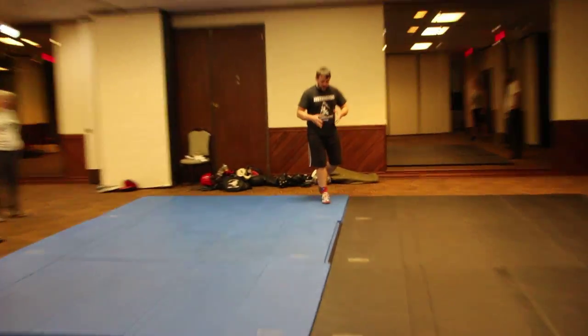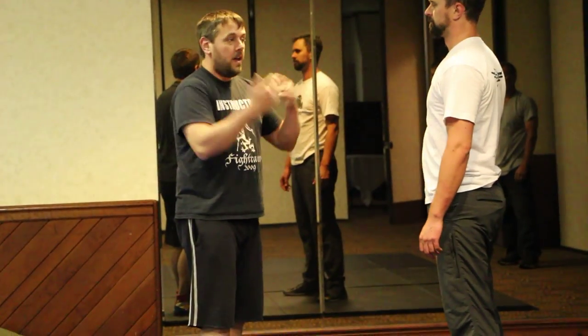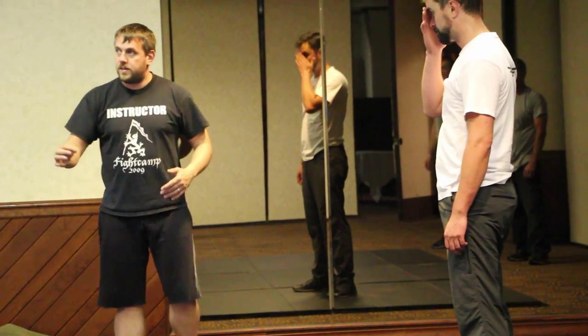The first thing we're going to do is look at the hold itself, and we're going to start with a standing chancery. A standing chancery is effectively a chancery where we're both facing each other and both of us are stood upright. It's a single-handed chancery.